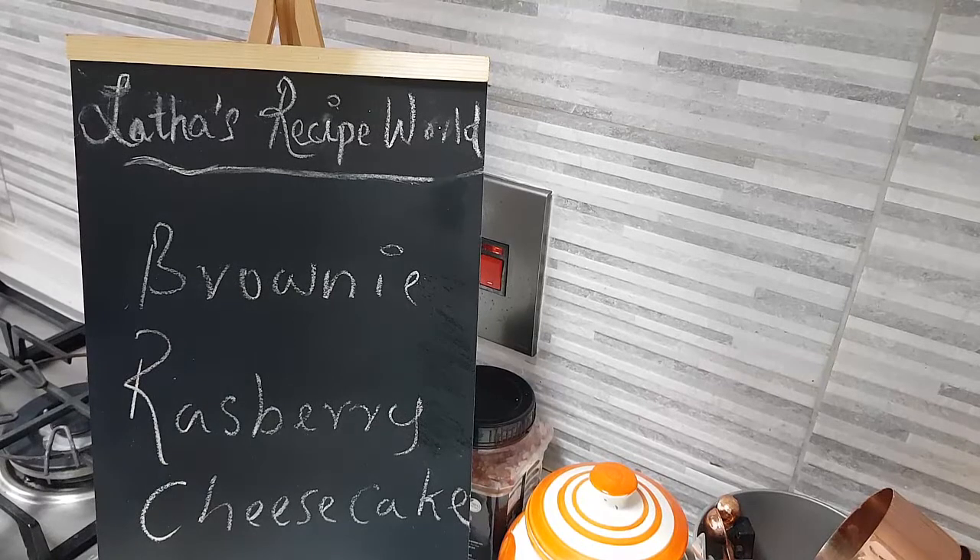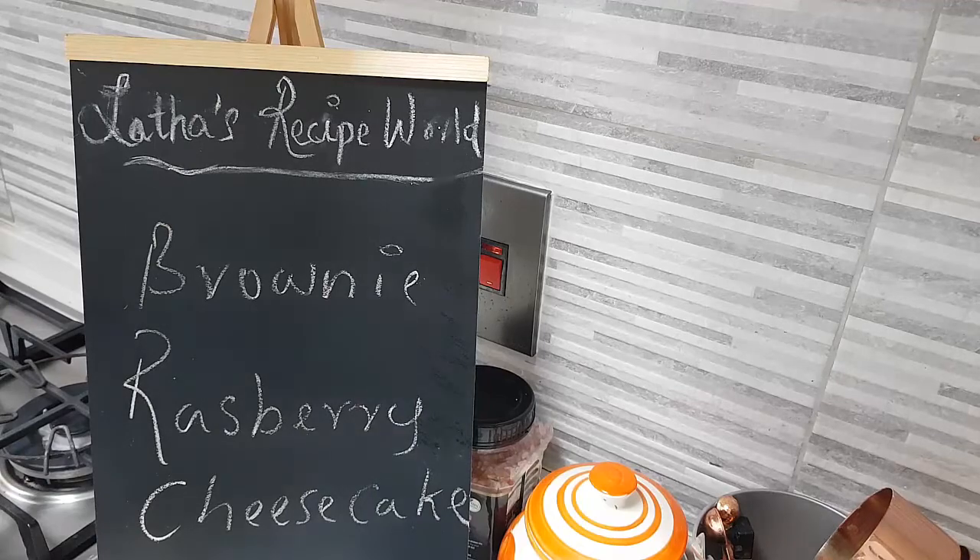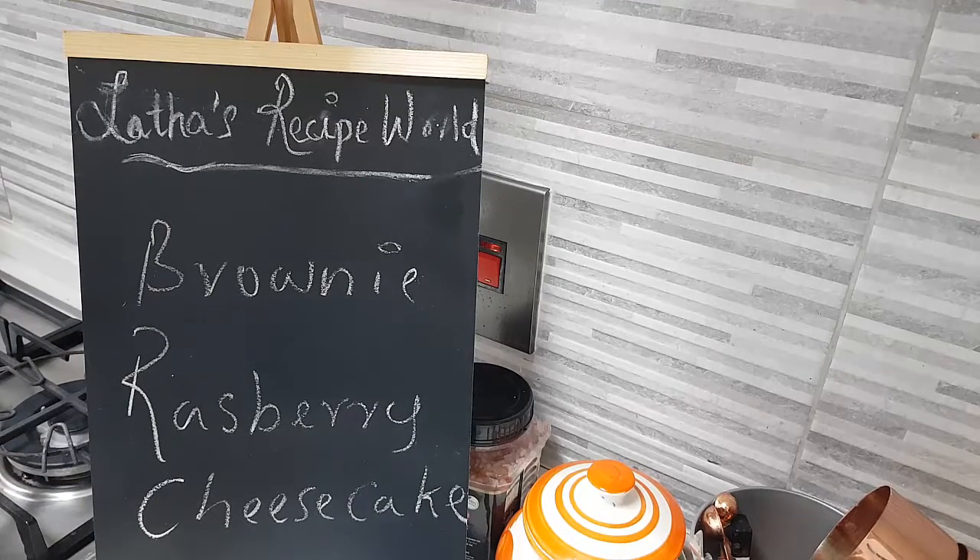I hope you're all doing well today in my kitchen. Let's do together a brownie raspberry cheesecake. Let's have a look at the ingredients.